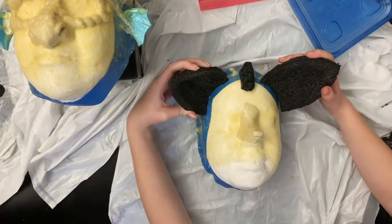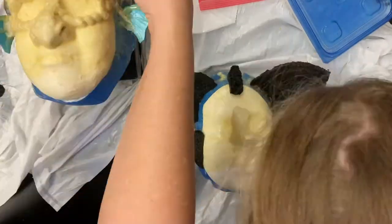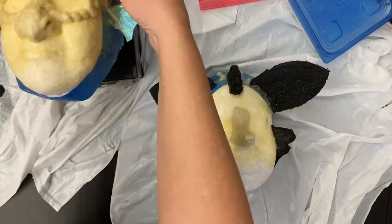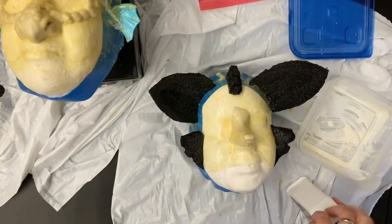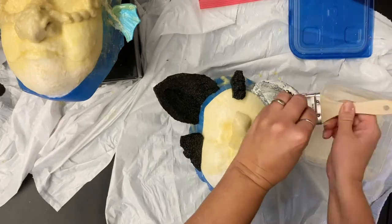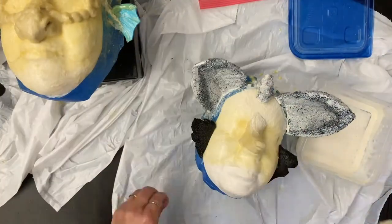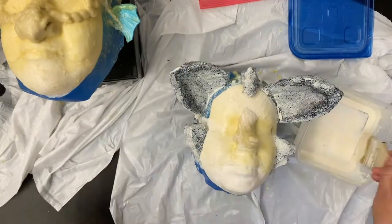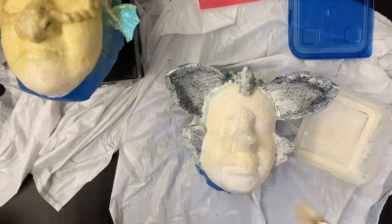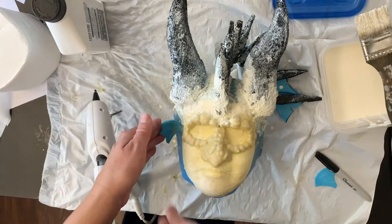We glued on the ears and the tuft, then painted the first layer of latex onto them. You can use latex on a plaster mold like this to make face appliances — like Borg implants or zombie gore. Once you've got a plaster face you can build a lot of things on it; you can also do a paper mache mask on a plaster face.